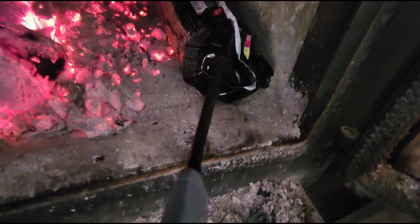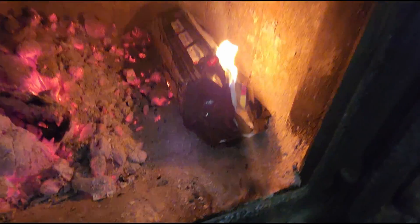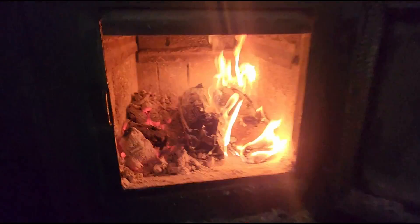All right, so we're going to give this a try here and see how she does. Now, that was a quick, easy light. Let's put it right here — let's put it next to it.